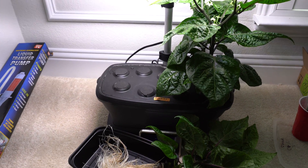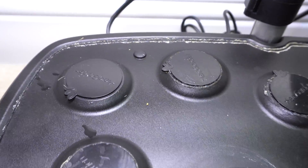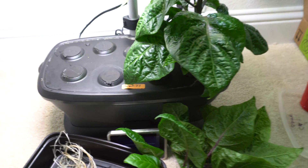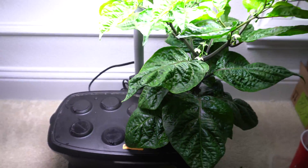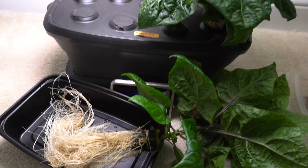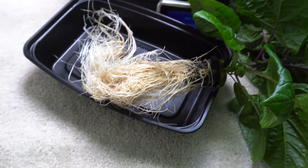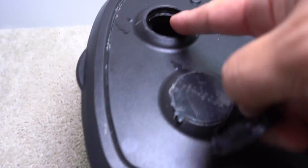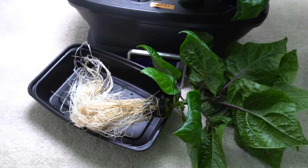Hey everybody, welcome to my channel. Today I'm working on a new project - I'm going to transfer this plant into a larger system that's going to be sitting in my tent. I already pulled the plant out before I started the video. As you can see, there are two roots remaining, and these massive roots are all tangled together. I just ripped it apart and I think I damaged a few roots, but that's okay as long as the majority of the roots remain intact.